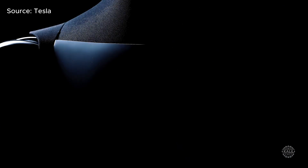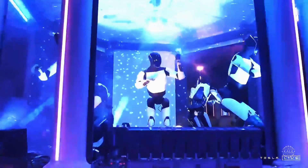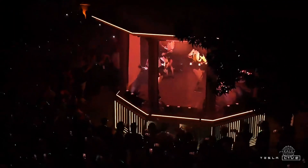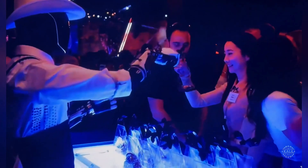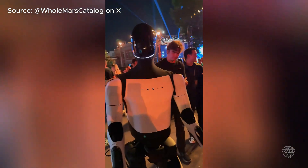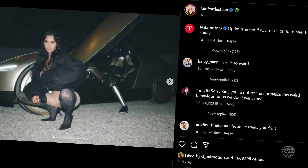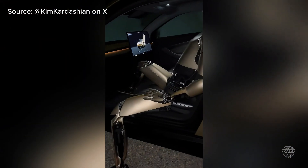Musk announced the Tesla Optimus humanoid robot during Tesla's 2021 AI Day. Interest in the Tesla bot reached new levels in October 2024 when a fleet of the humanoids played a prominent role at Tesla's WeRobot event at Warner Brothers Studios. While critics pointed out that much of the robot's actions were via teleoperation, others praised it as a showcase of what the future holds. In November, Kim Kardashian became the first celebrity to apparently get an Optimus robot — she shared several pics and clips of her interacting with the Tesla bot, and interest in the humanoids surged.